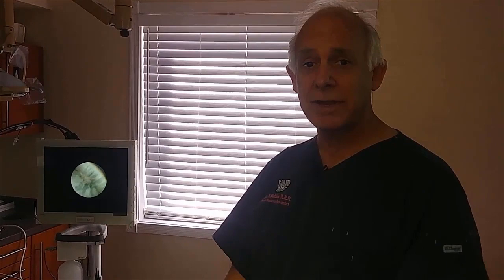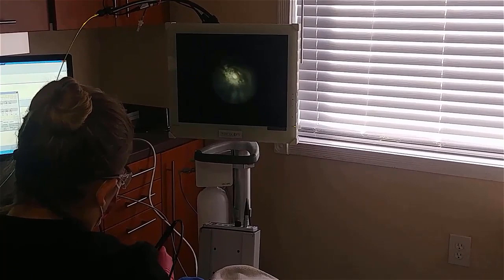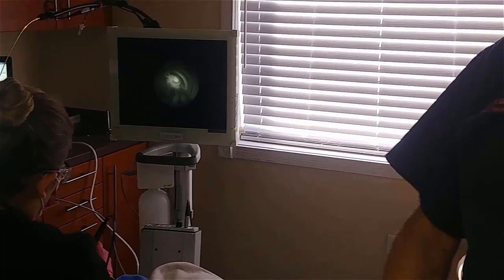Amanda is going in with an ultrasonic scaler — the same type used in any hygiene office — but now she knows exactly where to go because she's been able to see where the calculus is on the scope. You can see this same area on the root surface: now the calculus is gone, the root surface is clean, and the patient will heal.